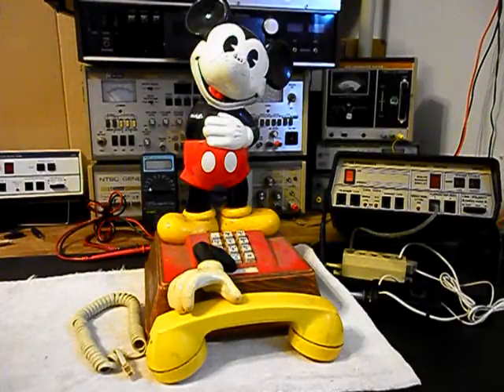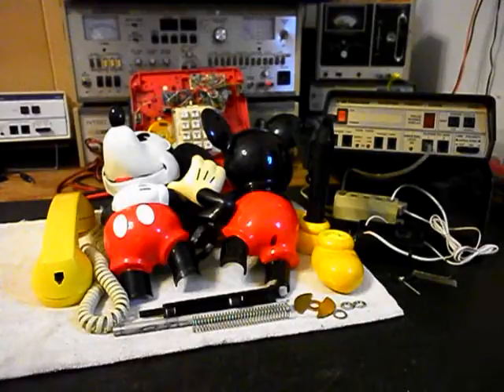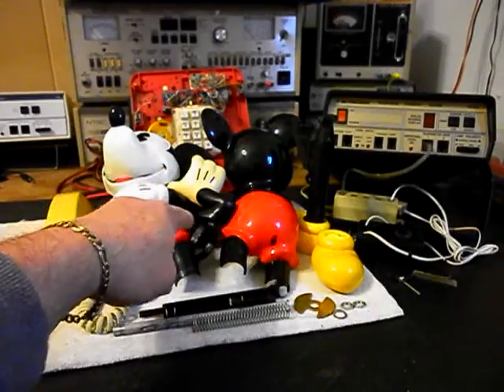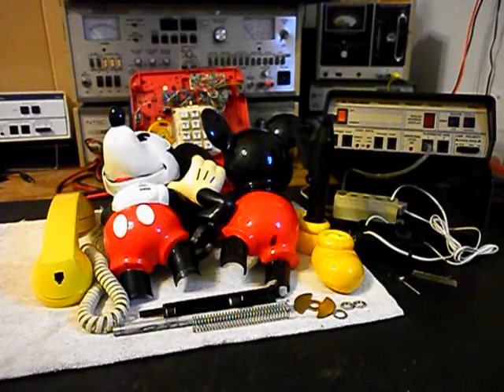We'll take a short break and we'll be right back. Okay, we're back now and we're in the middle of the process of repairing this Mickey Mouse telephone. We've repaired Mickey's hand and arm, so that's been taken care of. It should be fine under normal use, and if Mickey takes a fall off a table or a nightstand, or if the handset is slammed down into Mickey's hand that hangs up the telephone, then you might have an issue just like when it came in with the arm broken off.